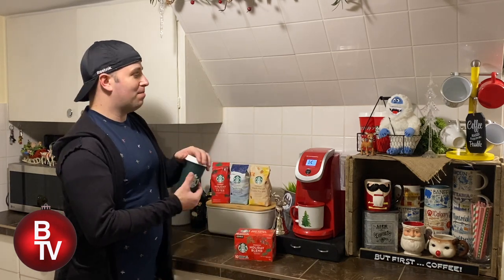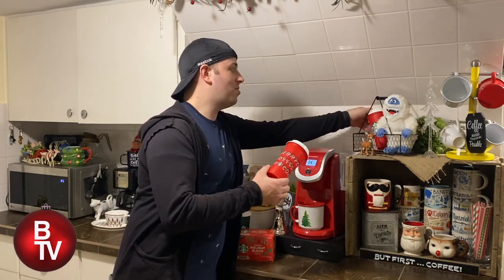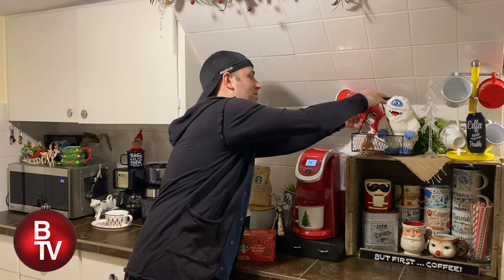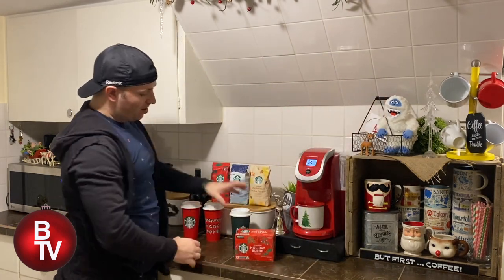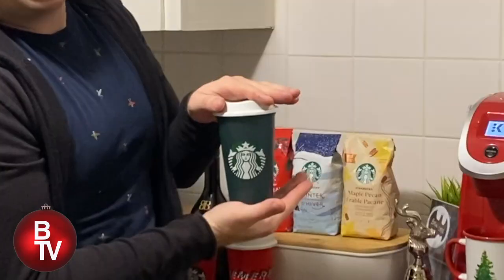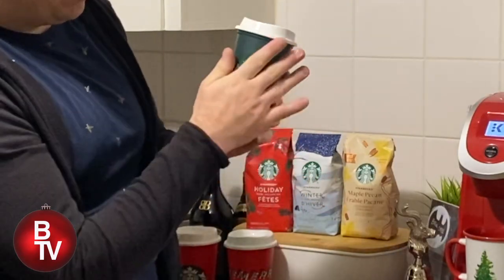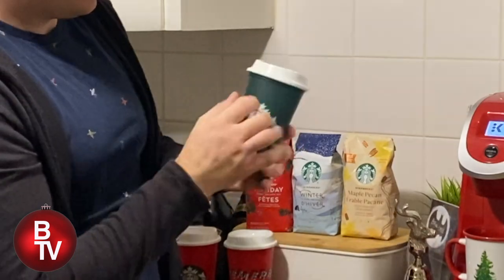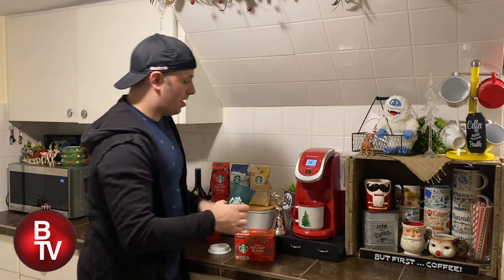Also at Starbucks right now, you can get their new holiday cup. Every year they have some sort of holiday cup that you can pick up — there've been a couple previous years' versions, but this year's holiday cup is special and we're gonna find out what it does in a sec. It's just a plain green cup, and it's washable and dishwasher safe.